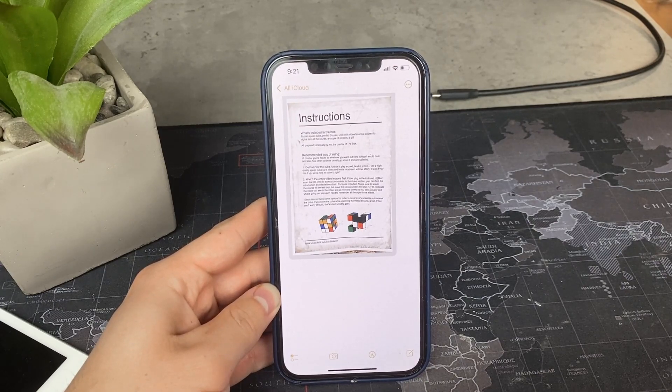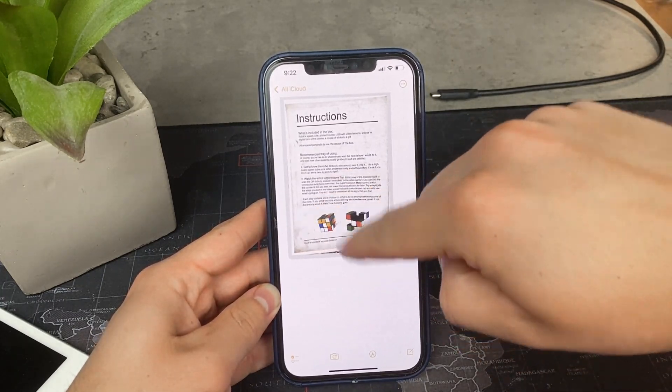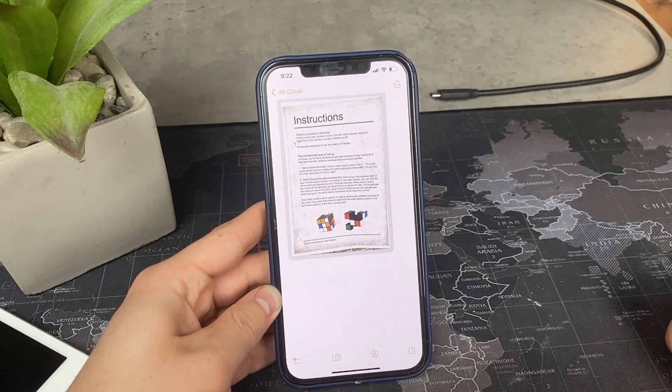You can use the pre-built signature feature, or you can simply use your finger and markup on the screen, using your Apple Pencil or your finger to write the signature, and that's it.